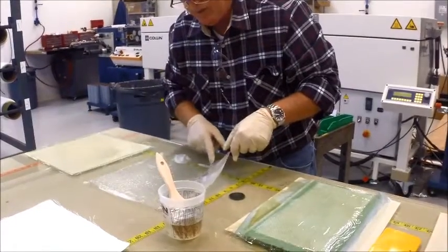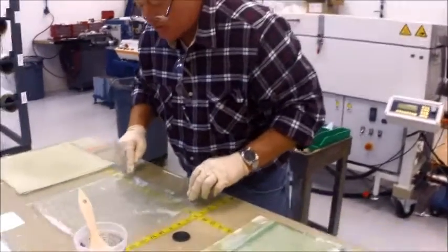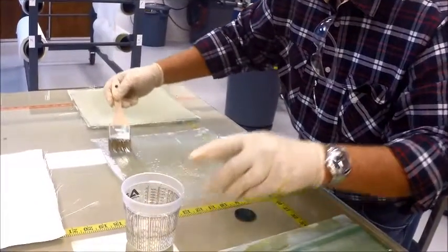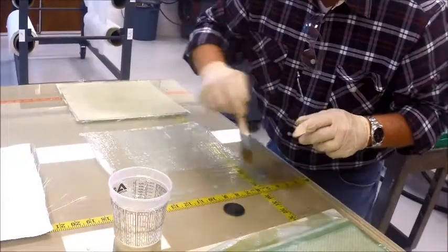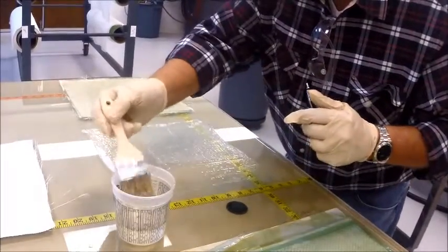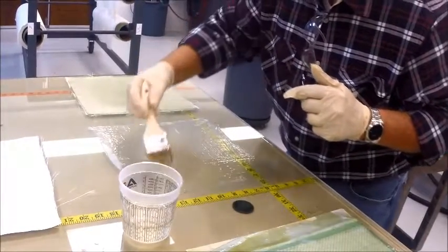What I'm doing right here is trying to put the veil down without putting wrinkles in it, so that I have as smooth a surface as I possibly can. Once we pull these parts off the table you'll notice there are no wrinkles, and the Enegra will appear to be on the surface of the part because, as you can see, this veil is going completely transparent as I'm wetting it out.